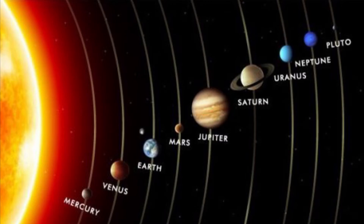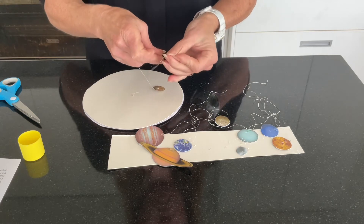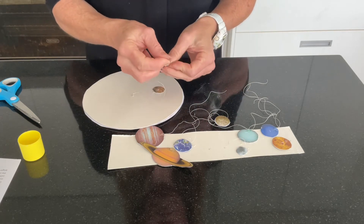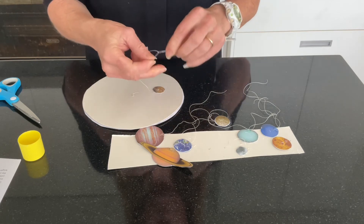Place them at different spacings around your galaxy, from the sun out to the far edge. Space them evenly around the galaxy so that your mobile will be level.